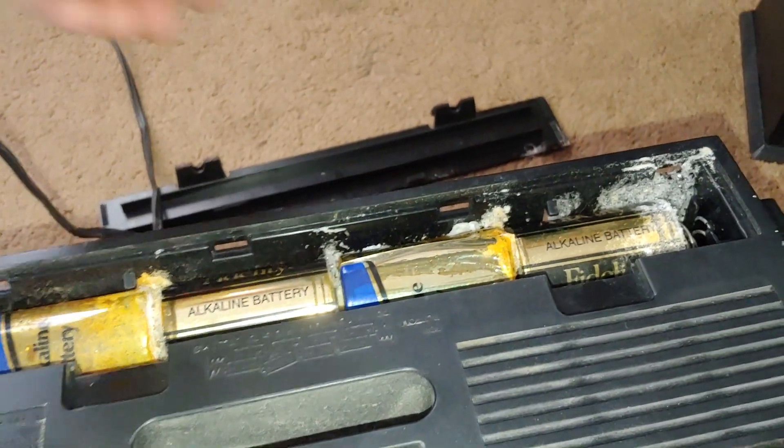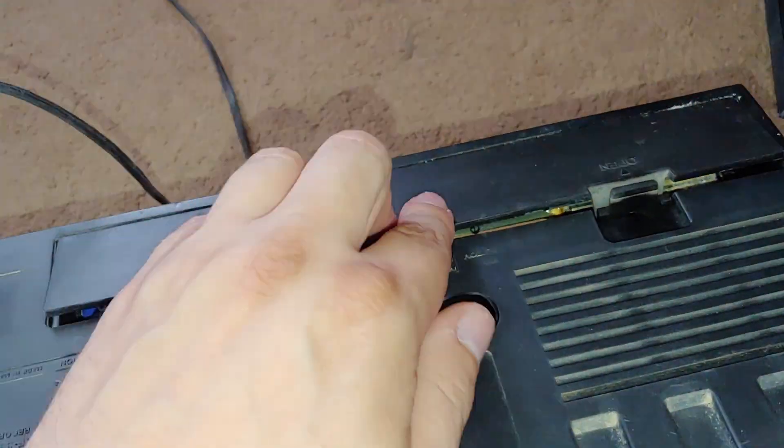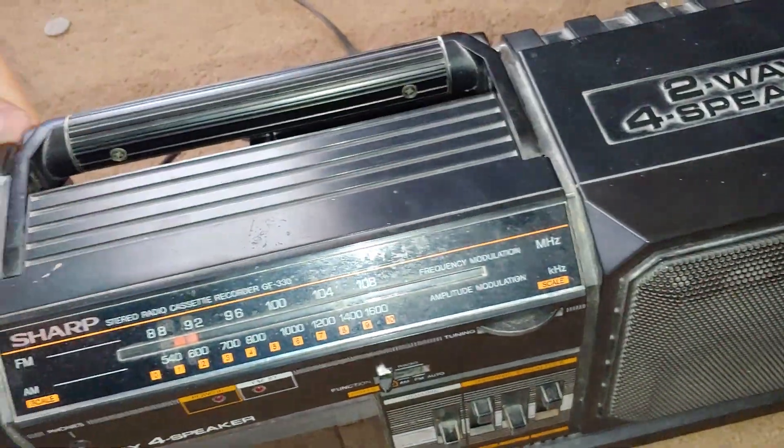I don't know why people leave batteries in things like this. I mean, seriously, it's not that hard to take them out when you're not using the unit over a long period of time.